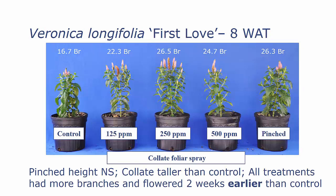In this study we actually had a little bit of an oddity — our control plants didn't seem to grow out quite as well as they should have. So essentially we have an improvement in branching with both our Collate treatments and with our pinching. In addition, all of these treated plants flowered two weeks earlier than our control plants.